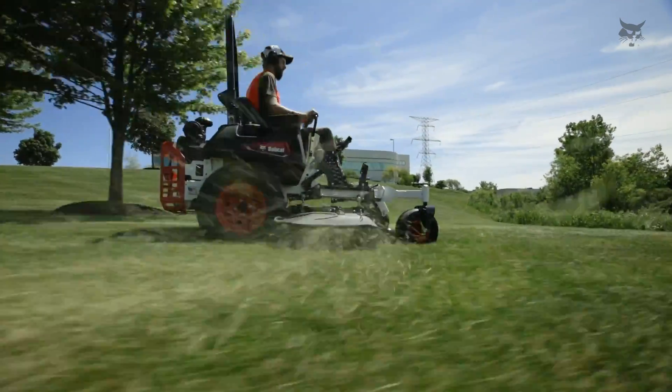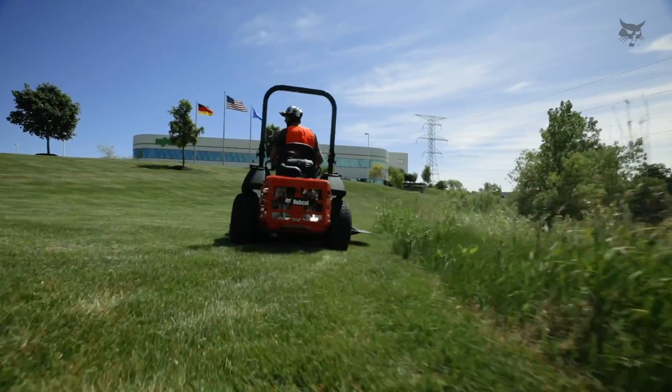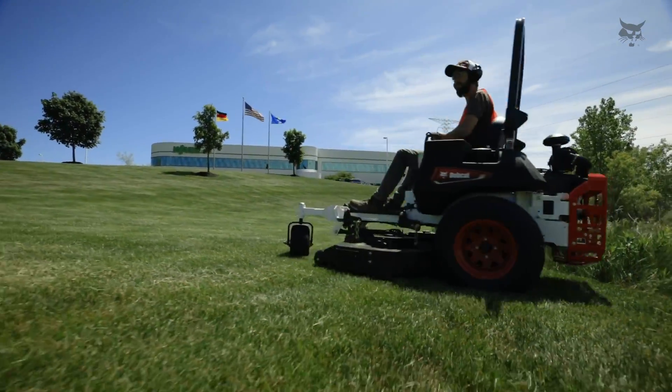Straighten out by pushing forward on both control levers. The goal is to turn while moving forward or backward rather than spinning in a tight circle — this will keep the tires from tearing up your turf. Repeat this process until you finish mowing your lawn.